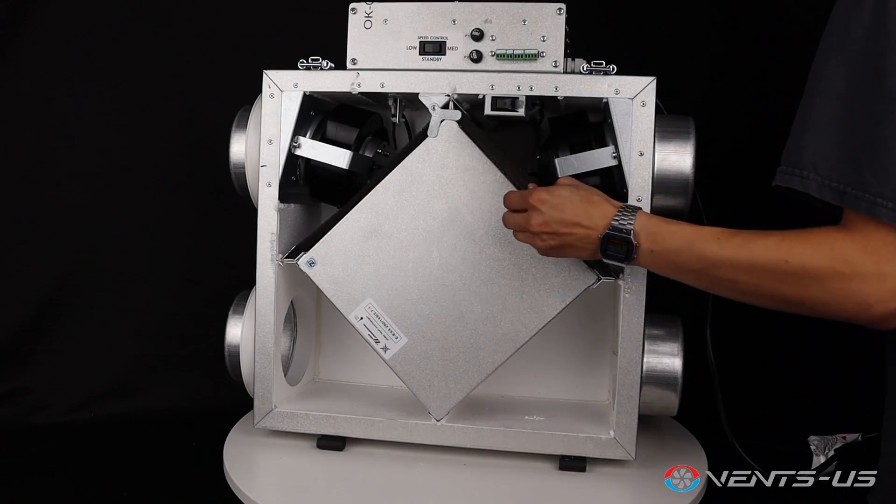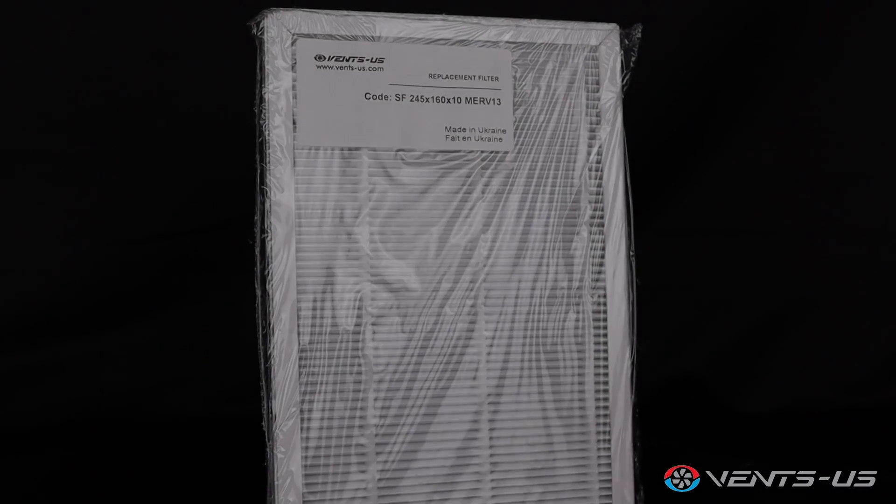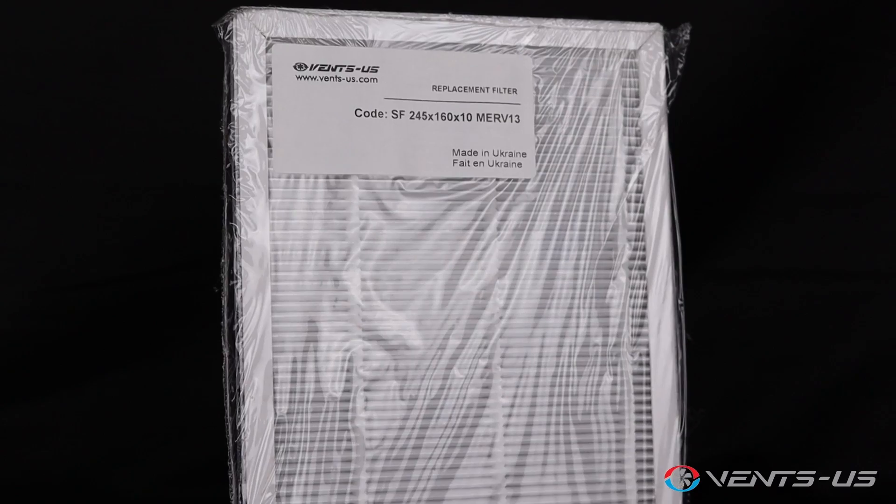Inside you'll find washable MERV 6 air filters for both the exhaust and supply airstreams. For enhanced filtration, you can also opt for a MERV 13 supply filter.